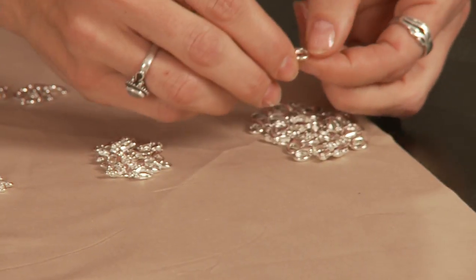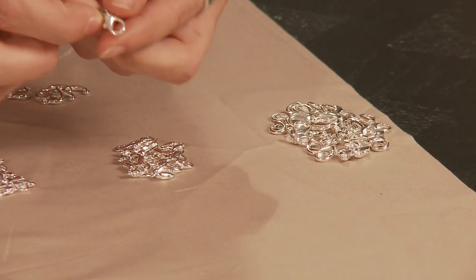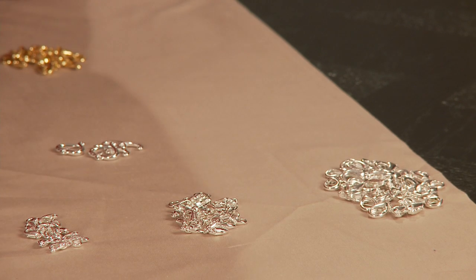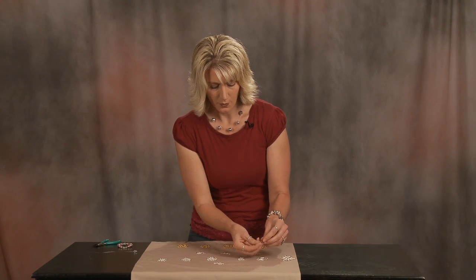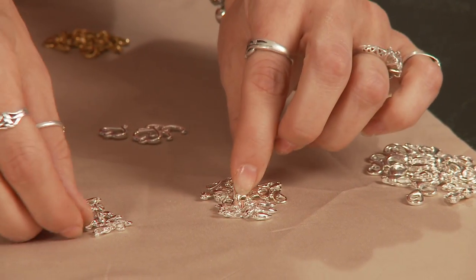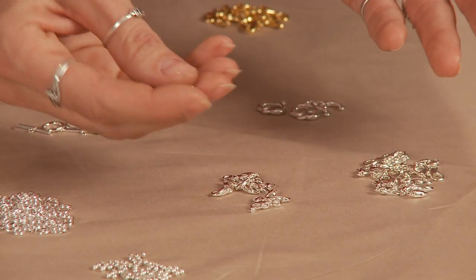This is a lobster claw, a 14mm. Those go on the end of your designs, and they are what hook on to the other end once your design is done. We have several different sizes. We have the 14mm that I just showed you, the 12mm, and the 10mm, which is very small for things like children's jewelry.